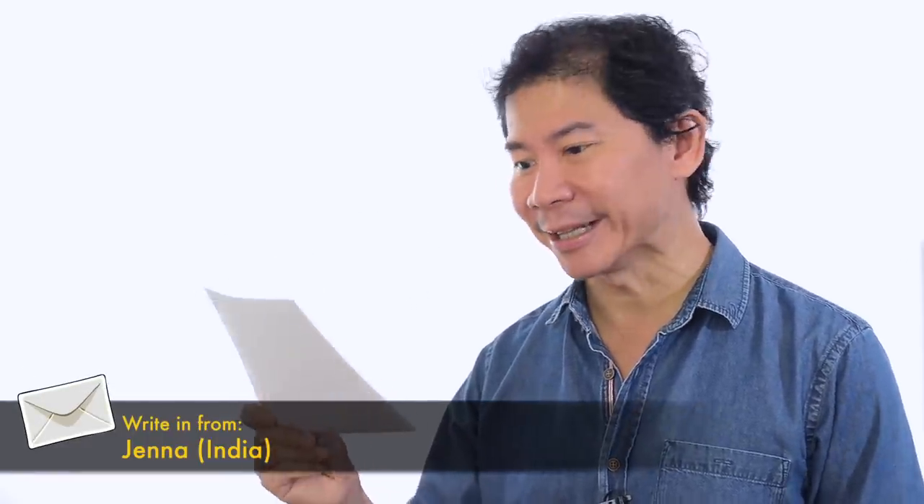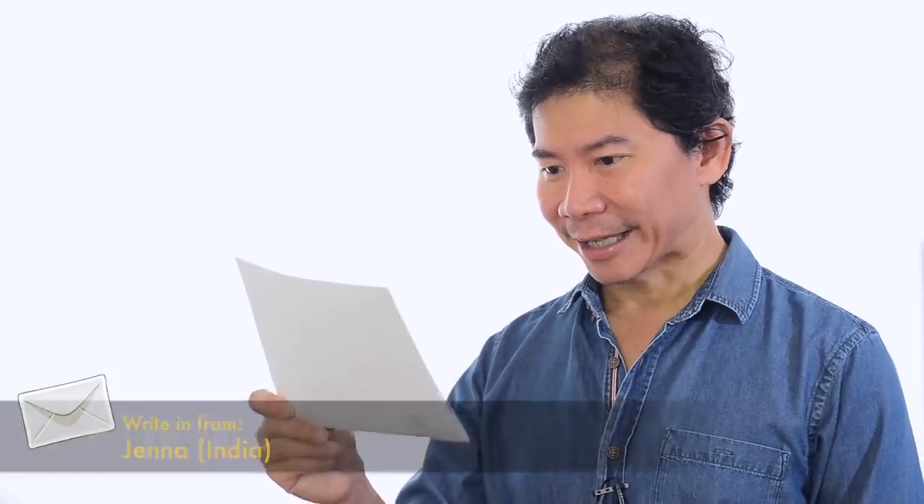Hello, Andrew. Thank you for all the excellent tutorials. I love them. Thank you, Jenna. This is an email I received from Jenna from India. She says,